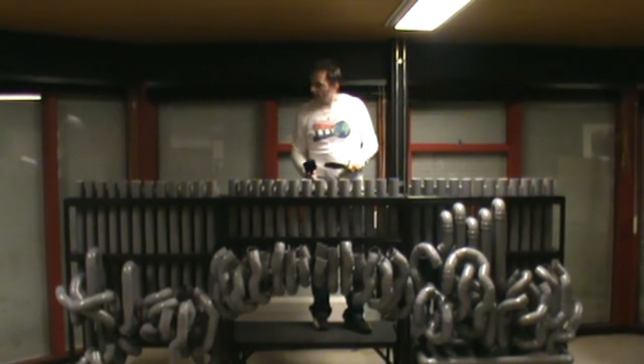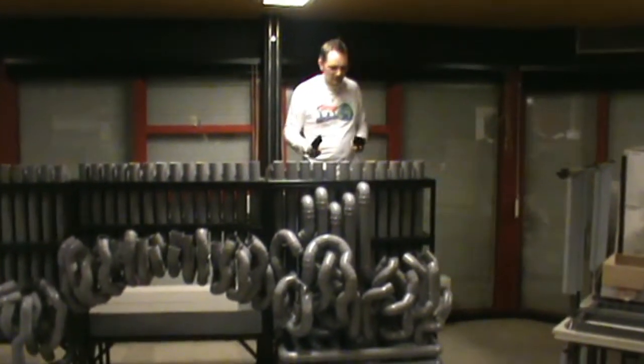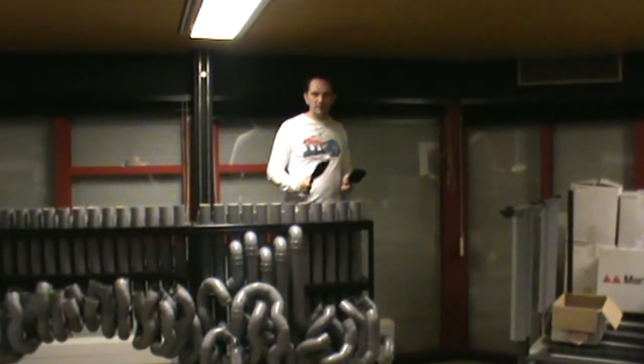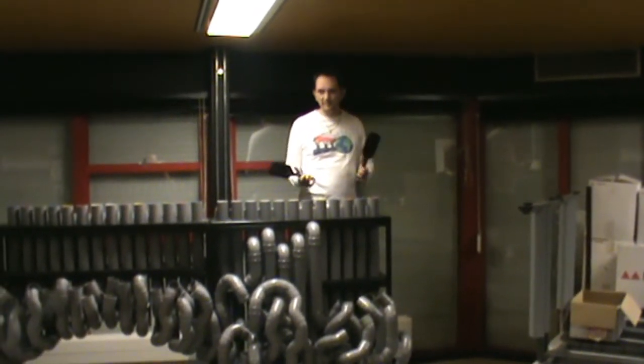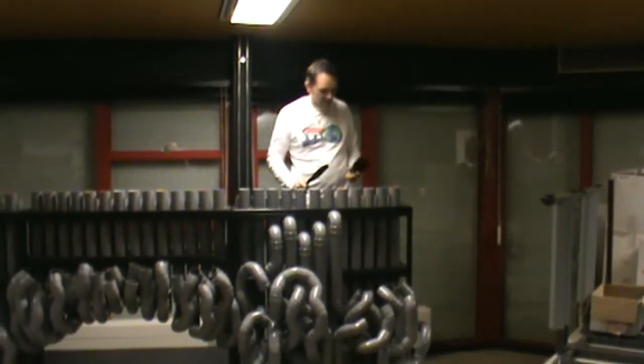And then the bass section — here are the really interesting notes. This is the longest pipe there is, about four and a half meters, four meters sixty somewhere, so you can do the calculation on that one.